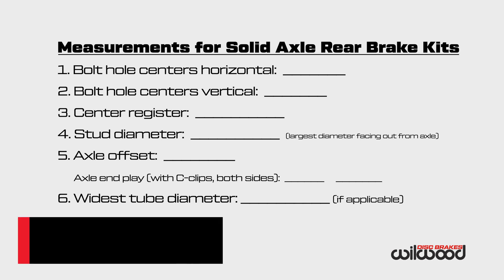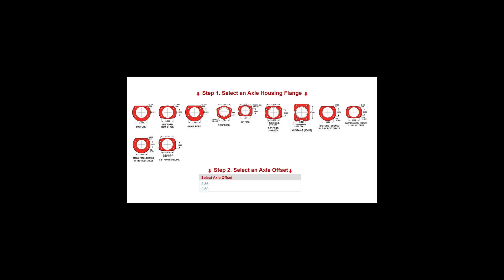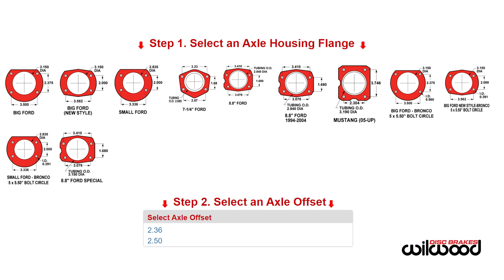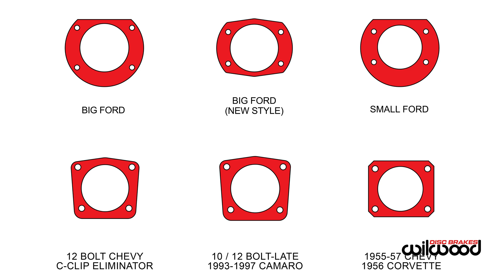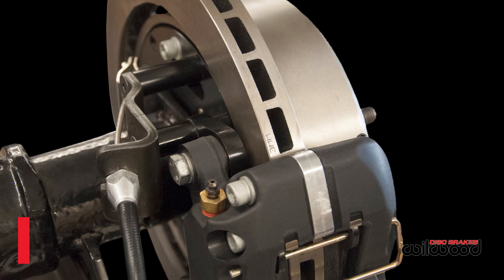Now that we have our measurements, we can visit the Willwood disc brakes website and identify the correct housing flange as the starting point for finding the correct brake kits to choose from. Note: you should never use shape to identify a housing flange. Always use the measurements learned through this procedure. There are no shortcuts.